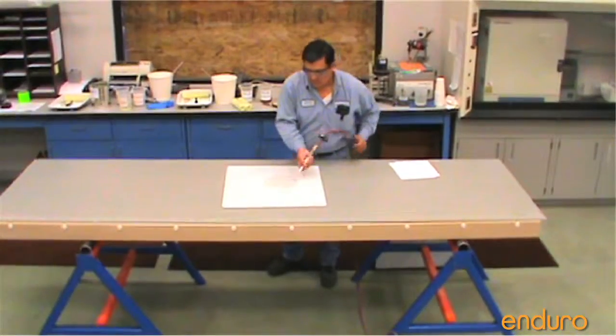Step 3: Dust off the area and clean it with solvent. Allow the solvent time to evaporate or dry.